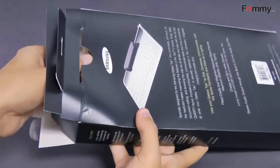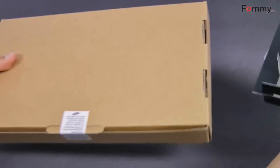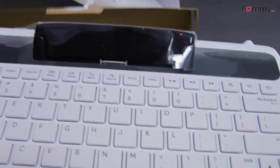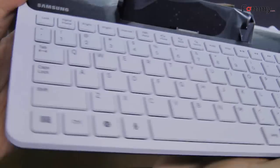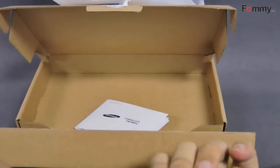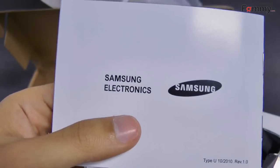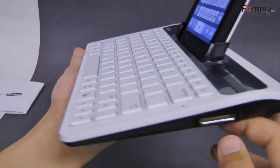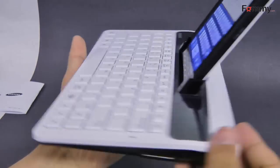Let's go ahead and open up the box. Here we have the keyboard and the manual. You can charge and sync your tablet when it is docked using the charger and USB cable provided with your Galaxy Tab.